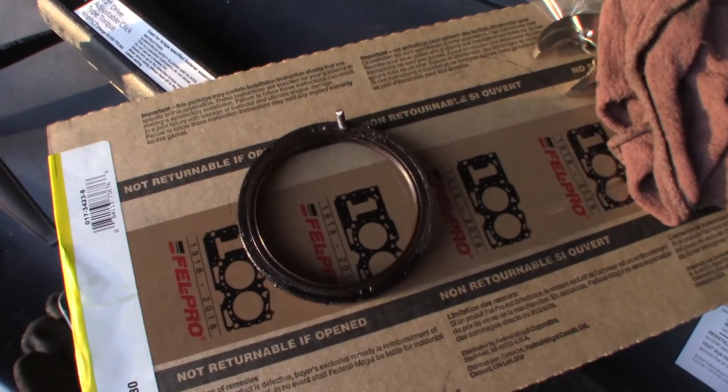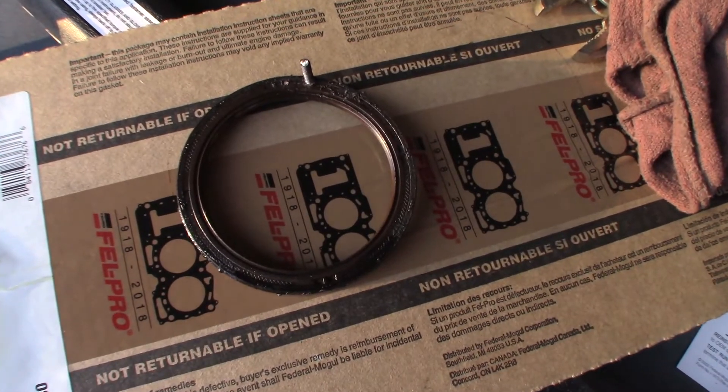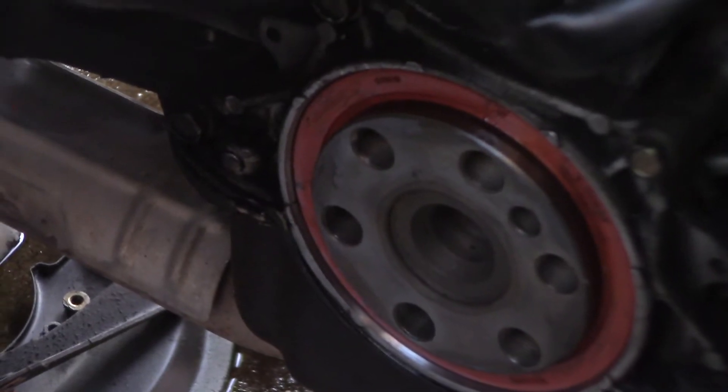This is a trick that I learned from my grandpa and I will share with you — it works every time. This is the rear main seal off of my 93 Civic that I'm working on. You can see that's where it sits; it goes right around the crankshaft.